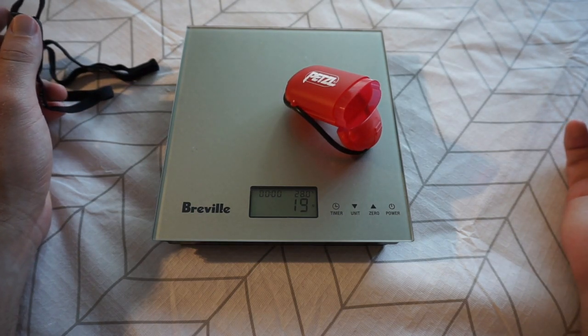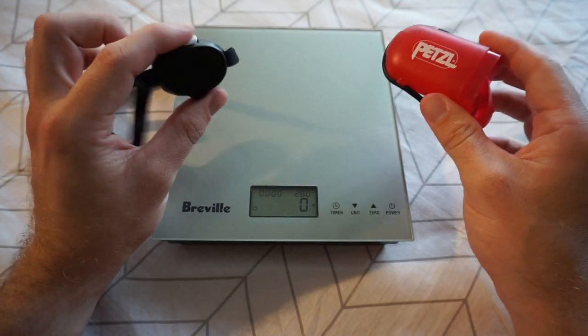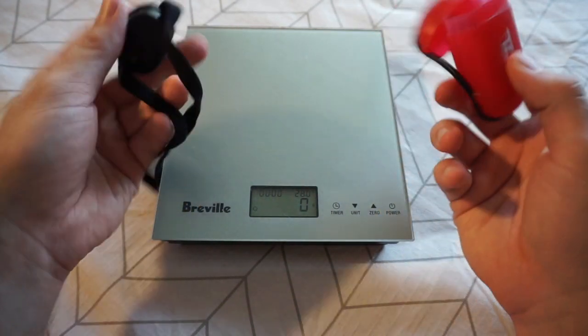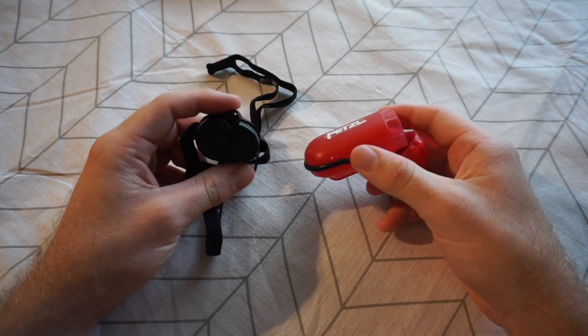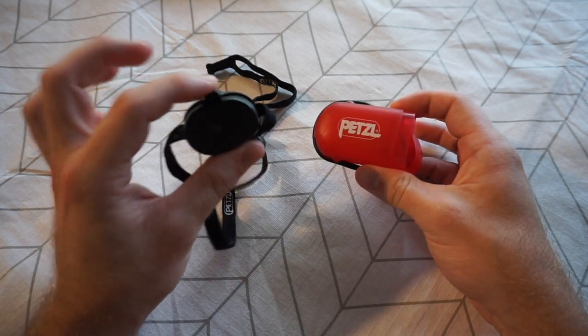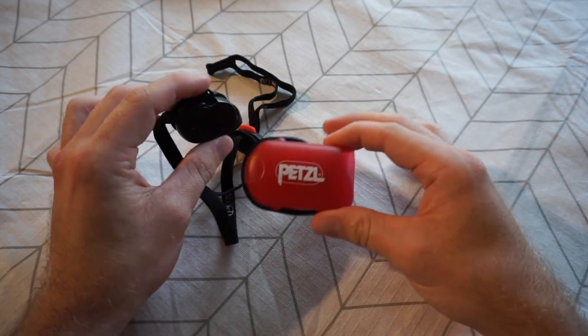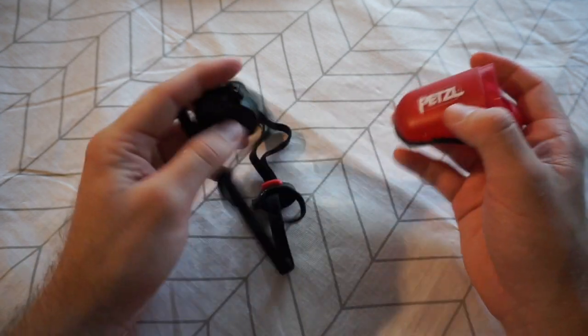The case by itself weighs about 19 grams, so you're almost doubling the weight of the setup if you carry both together. That's pretty much exactly the reason why I don't carry the torch inside the case when I go out camping, hiking, etc., because I do tend to go towards the lighter side of things.